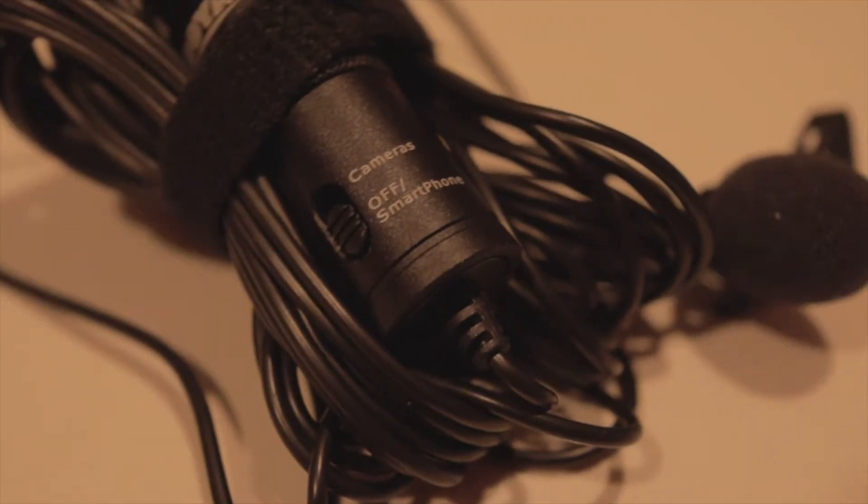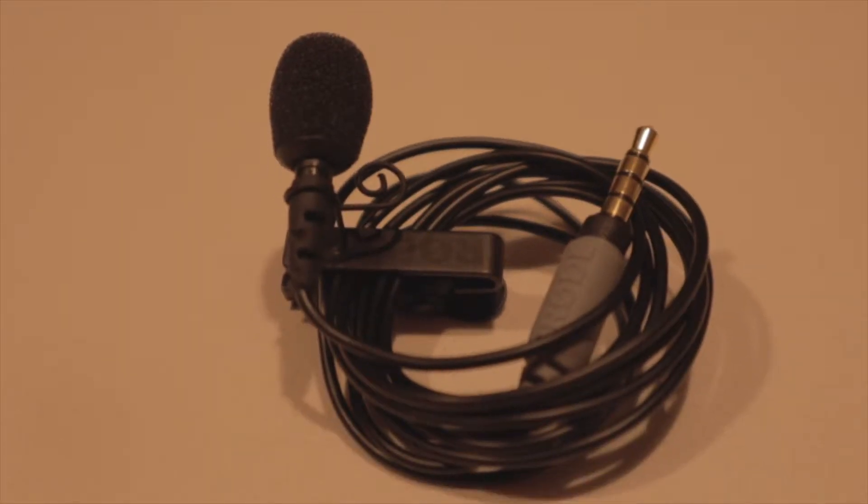Hey! Today we are testing the Boyer M1 Lavalier microphone up against the Rode Smartlav Plus microphone. Both of these are lapel or lavalier microphones, and I am doing a direct comparison so you'll be able to hear what they both sound like with the same speech. Stick around, this is going to be great.